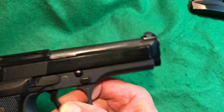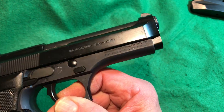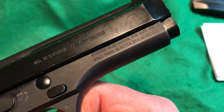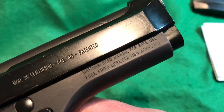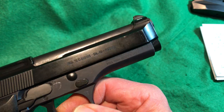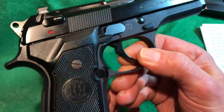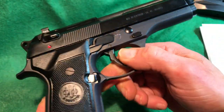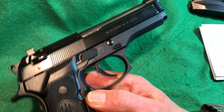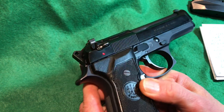On this side of the slide it reads 'Beretta 96 Centurion, Caliber .40, Patented.' This was early enough in production that 'Read manual for safe operation' is present but subtle and hard to see — not plastered in large letters all over the slide like later production guns. The magazine release is reversible and can be moved to the other side. The safety shows a red dot when safe and red when ready to fire.